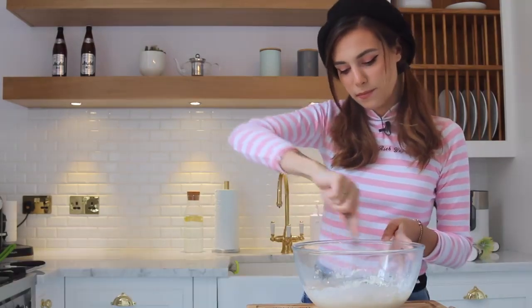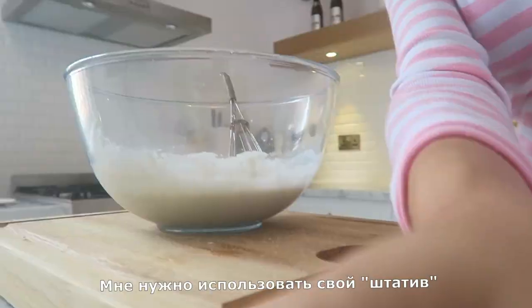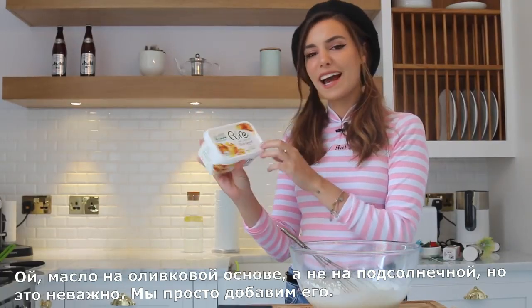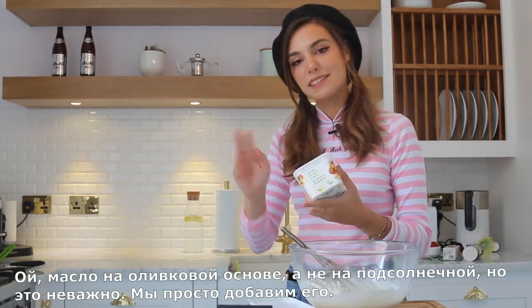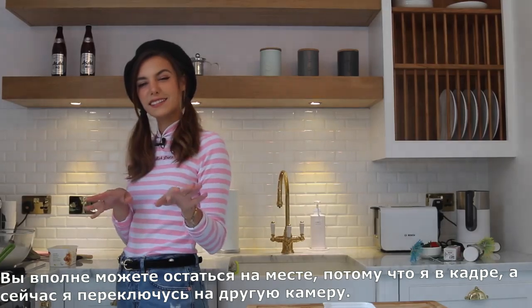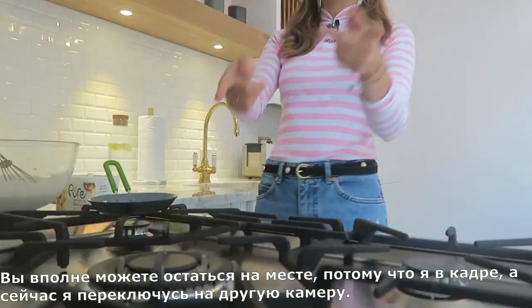It smells so good already. I'm gonna have to use my tripod. Oh, I got the olive spread — I thought this was the sunflower spread. Doesn't really matter, we just need some butter. Let me move everything over here; you can still kind of see me, so I'll leave that camera there but now I have this one here as well.